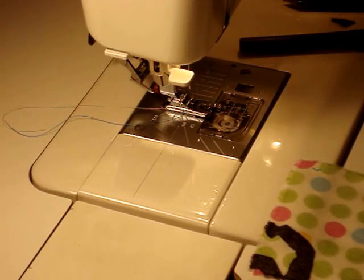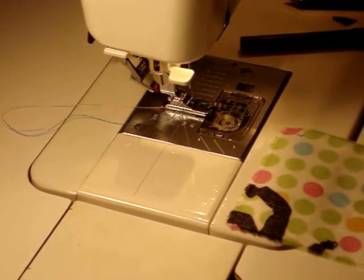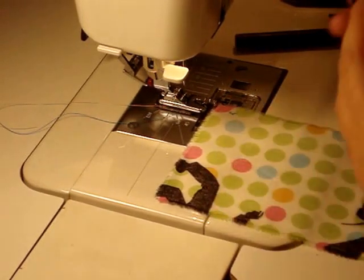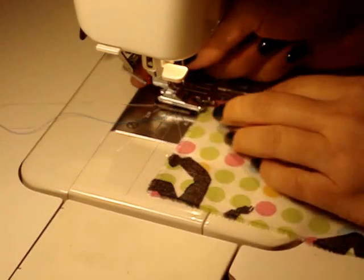This is a demonstration that will show you how to use the machine to create a rolled hem. What makes being able to do a rolled hem on the sewing machine possible is the type of foot that it has.